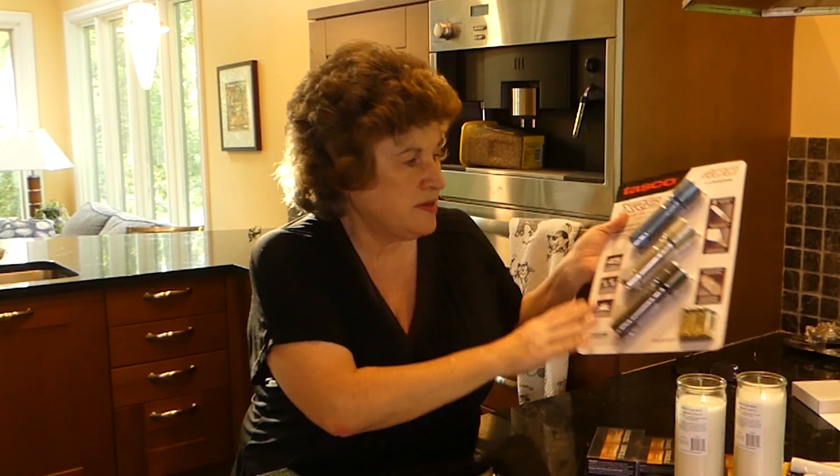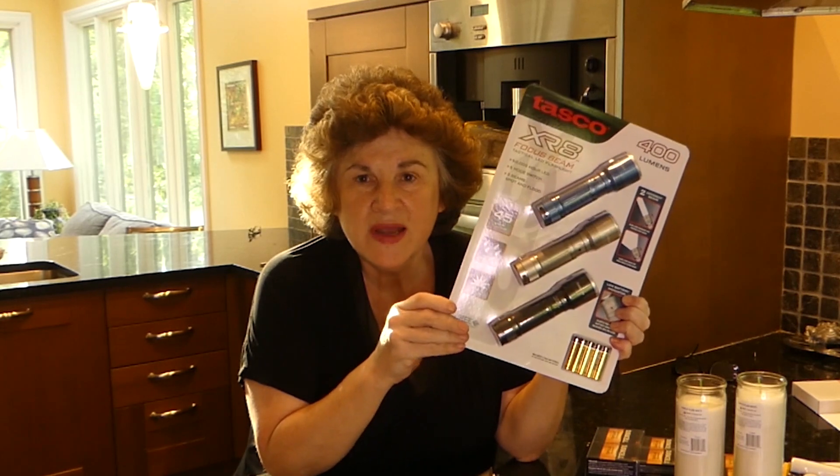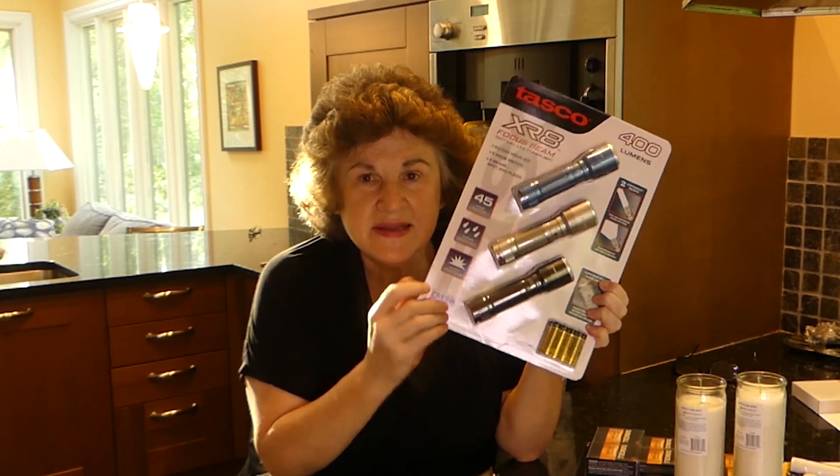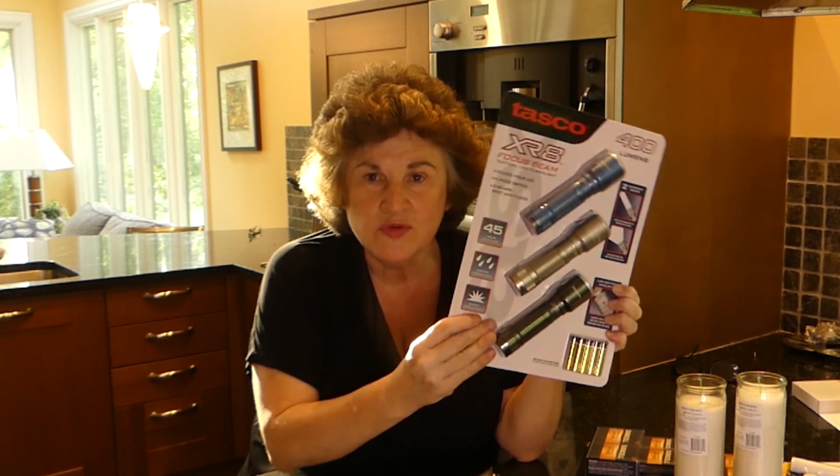And then of course, very important — three 400-lumen flashlights, and it comes with the batteries, which is really nice.